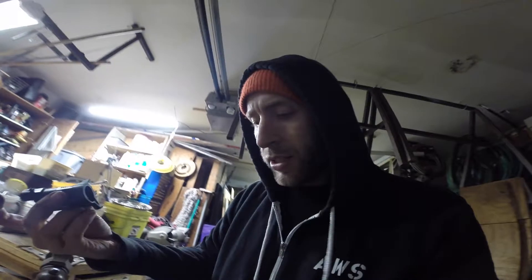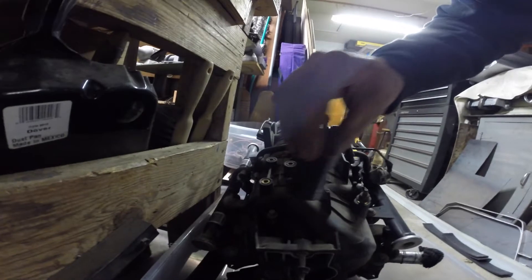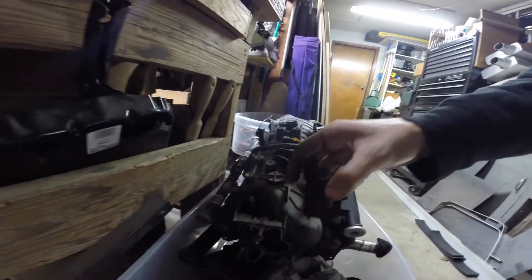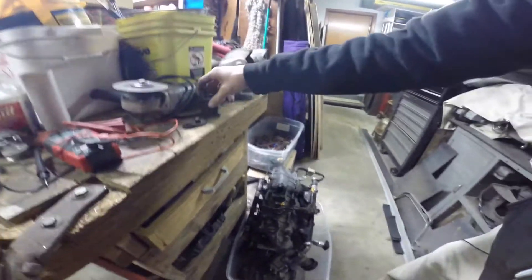I'll show you guys something I did to try to save some money — a simple fix for an issue. This is an emissions thing, like a PCV valve solenoid or something. It usually sits right in here and bolts down. There's an air line and some wires that run into it, but I got rid of it.